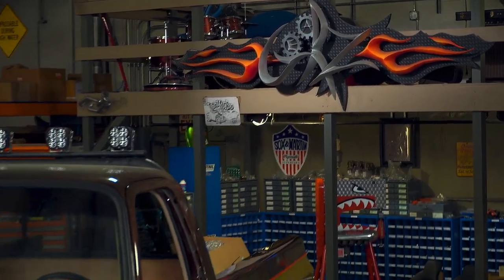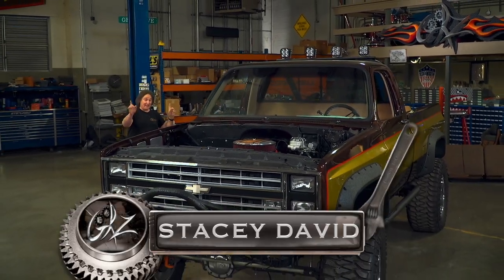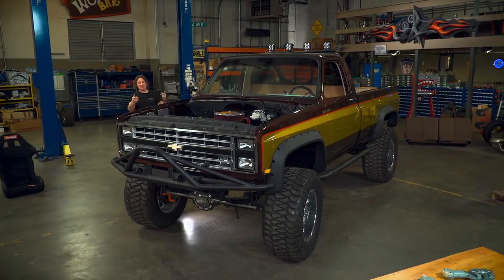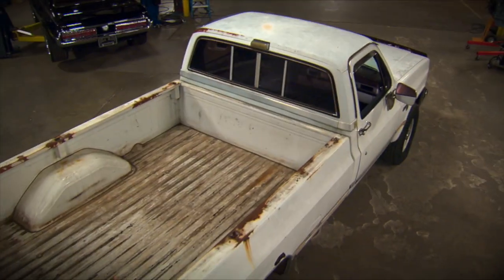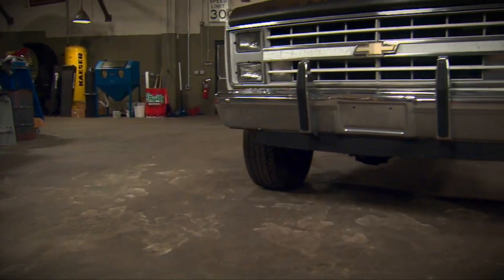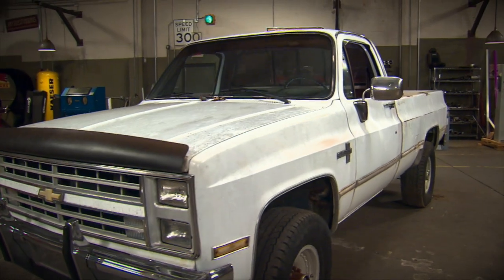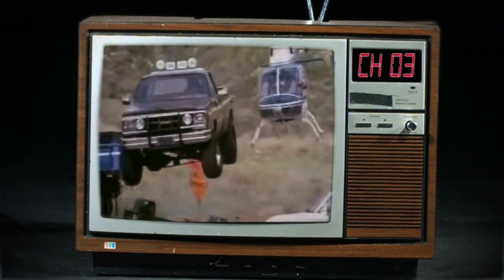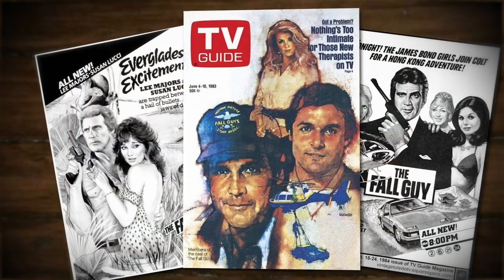Welcome to Gears and the next step in the stunt double project. Now if you're just seeing this project for the first time, then you've missed a lot, so let's bring everybody up to speed. It started out as a well-worn '86 long bed 4x4 Chevy that we wanted to build into a modern version of the iconic Fall Guy truck from the '80s TV show.